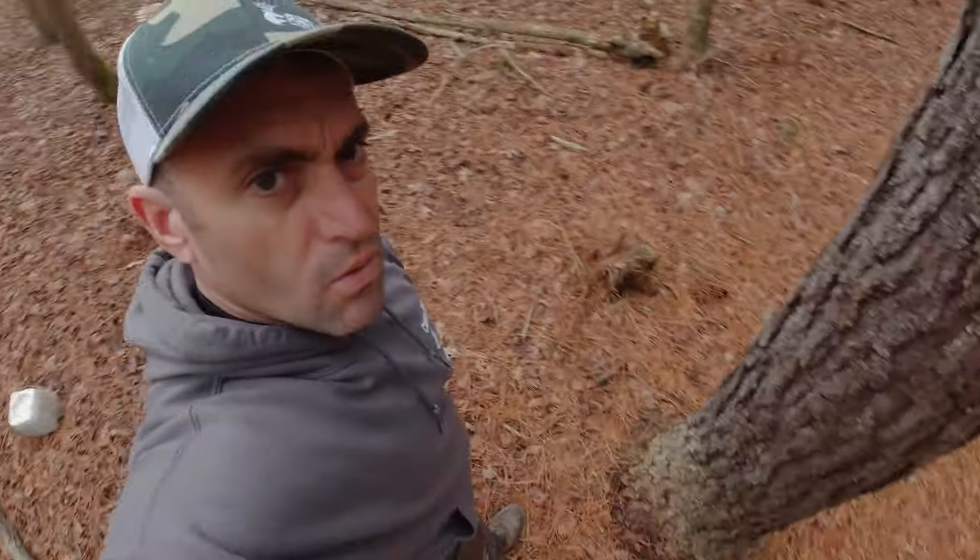I'm going to put my camera on one of these little trees back here, put the corn right there, and let's see what we get. We'll give it until the corn's gone, just to see what happens — see what we get on camera.